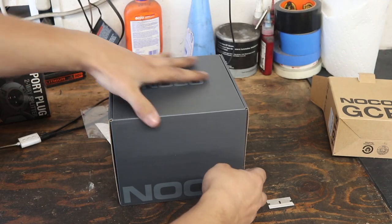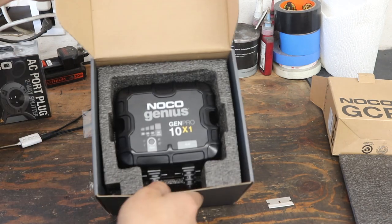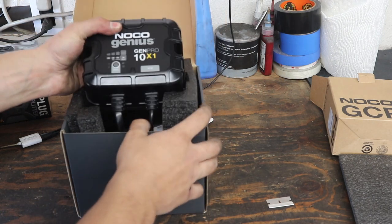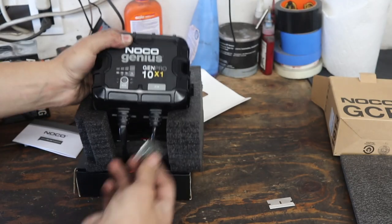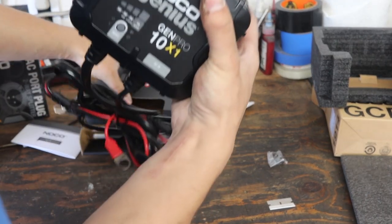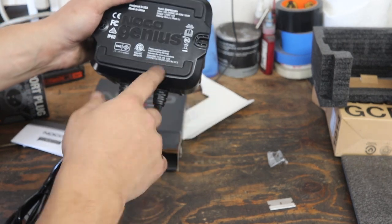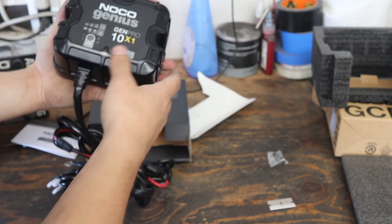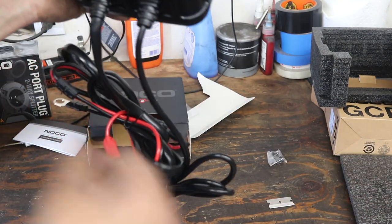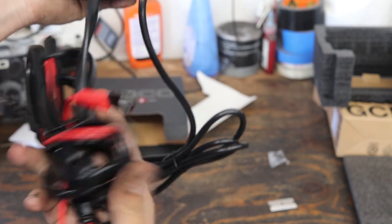This thing is packaged really nicely. It's bigger and heavier than I thought it would be. It comes with some self-tapping screws for mounting, and it's got rubber on the back for a little bit of vibration protection and to protect paint if you're going to be mounting it against a painted surface. It comes with the AC input connection to be plugged into the power port plug, and it comes with ring terminal connections that'll go to my auxiliary battery. It's already fused. I can just tell this is really high quality.